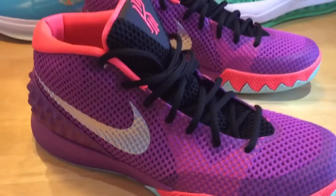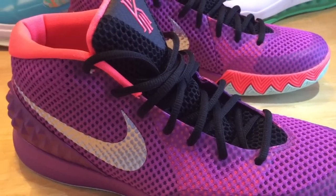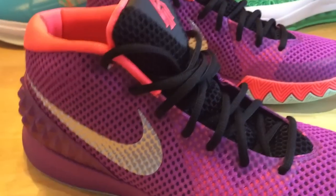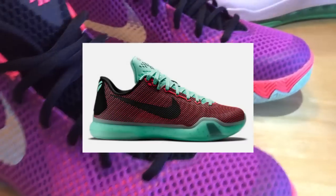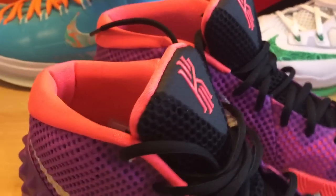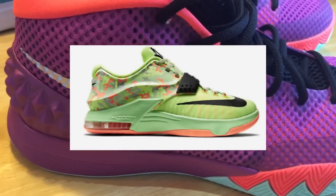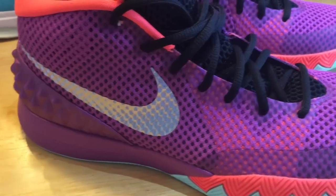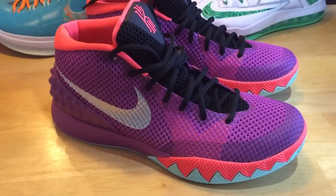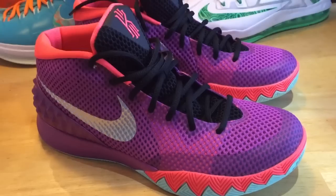I actually saw all of the Easter shoes in person today, April 2nd here in the United States, a Thursday. I liked the LeBron a lot, but for that price I'm going to wait and see if it goes on sale. The Kobe 10 is one of my favorite models this year, and I'll definitely pick up some other Kobe pairs, but I wasn't really feeling this particular Easter model. The KD7 Easter was very bright with that green color, but I decided to add something a little new and different, and I thought the Kyrie 1 was a great opportunity.